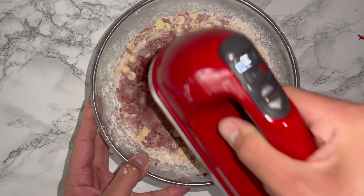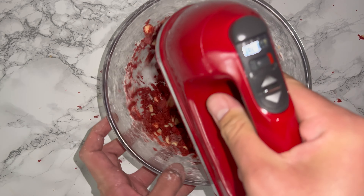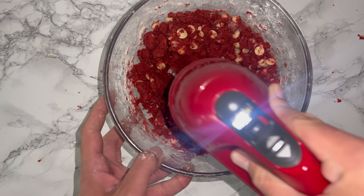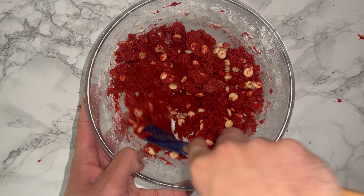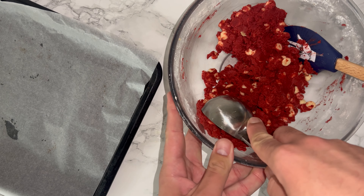Mix or fold these in until a dough forms. Once the dough has formed, stop mixing as you don't want to over-mix. Give the bowl a good scrape down to incorporate any bits that may not have been fully worked in from earlier.